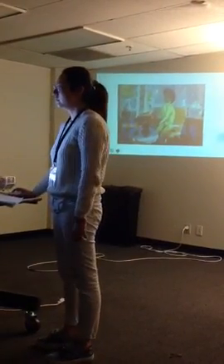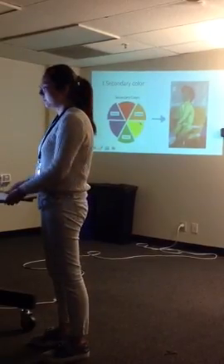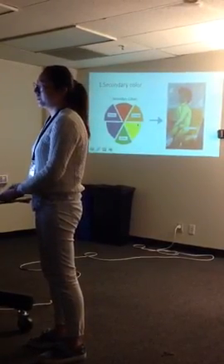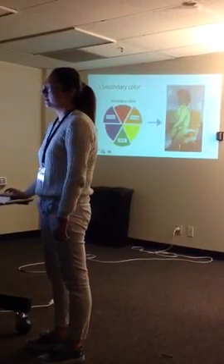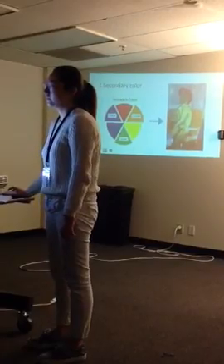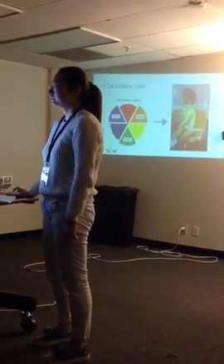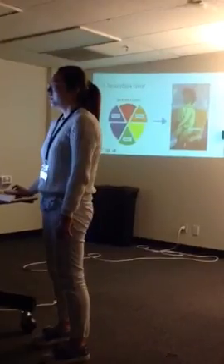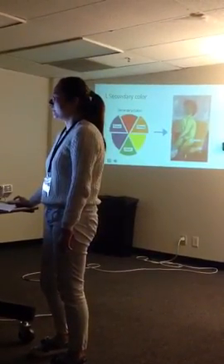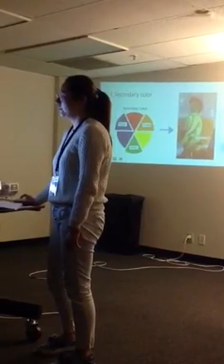Have you ever heard of secondary color before? Secondary color is a kind of color that if you mix three primary colors — red, yellow, and blue — you will get a specific color: purple, orange, and green. The painter did very well in using secondary color between the objects in this painting.